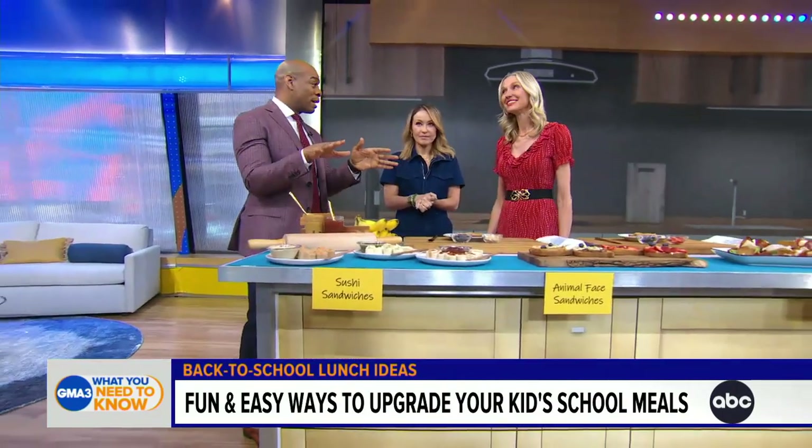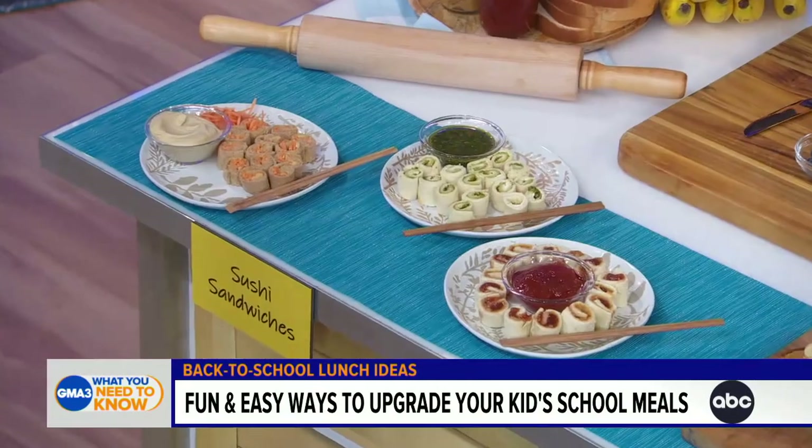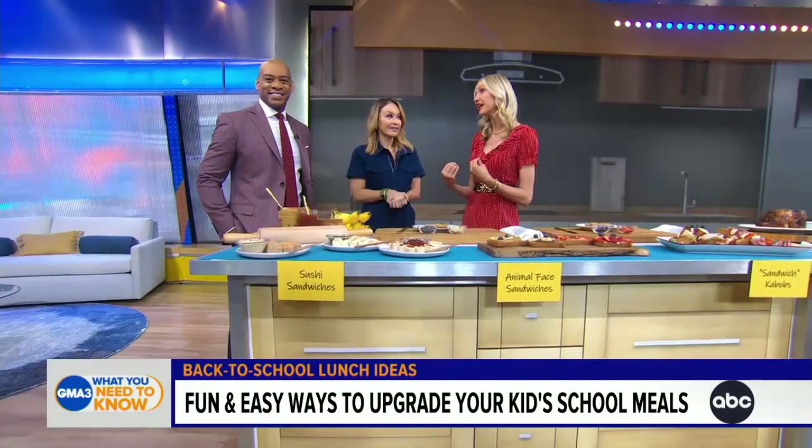This looks amazing. I never ate my school lunch because it didn't look like this. It's all about the fun factor. We're making it easy for parents, but we're making it delicious for kids — and parents as they nibble on the little extras.